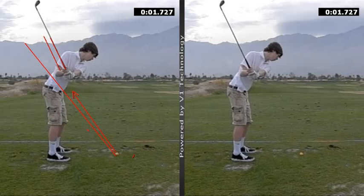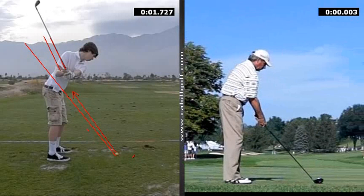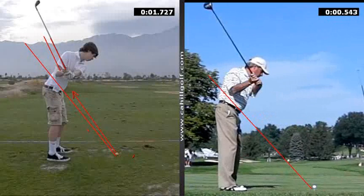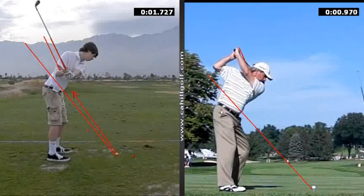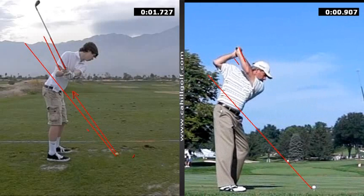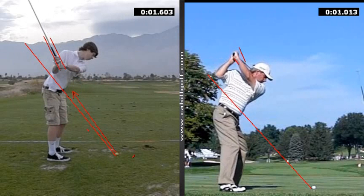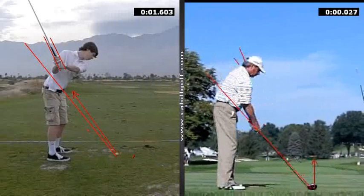Let's look at Freddy - Fred Couples - because he almost over-does that move. We put his plane line here: he starts above it but then drops it in, dropping underneath it just a little bit. So from here to here, see how he drops down - and on the left we go up just a little bit, and that's enough to create a push. So Freddy hits a little push that way, while we're going left with that arrow.